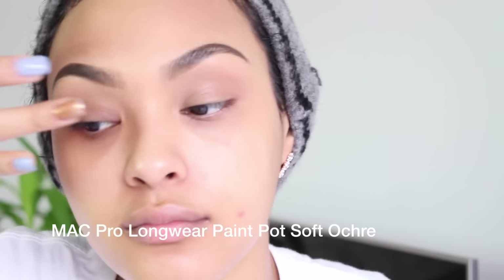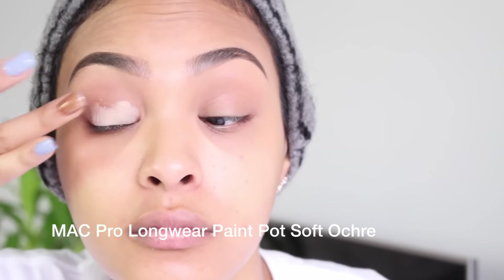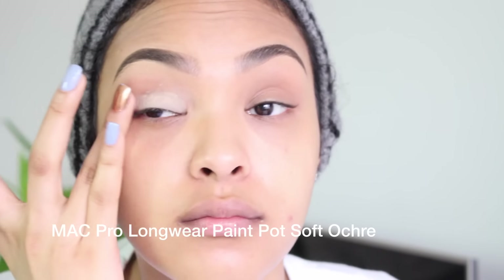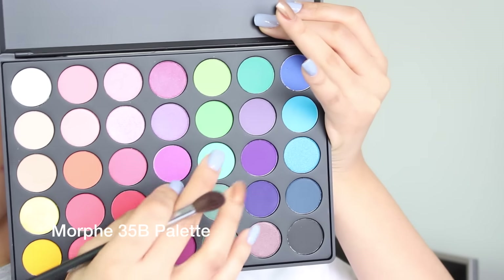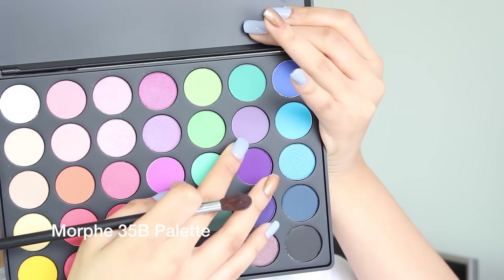Next I'm going to prime my eyelids and I'm gonna be a little spontaneous and use Soft Ochre by Mac — if you watch my videos you know I'm being sarcastic because this is like the only eyeshadow primer I use. I'm gonna be using this beautiful Morphe palette.